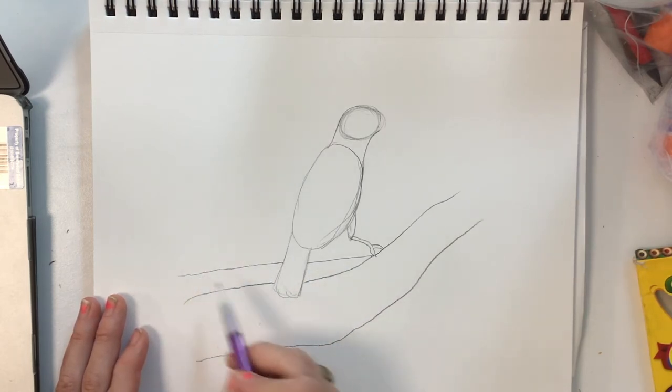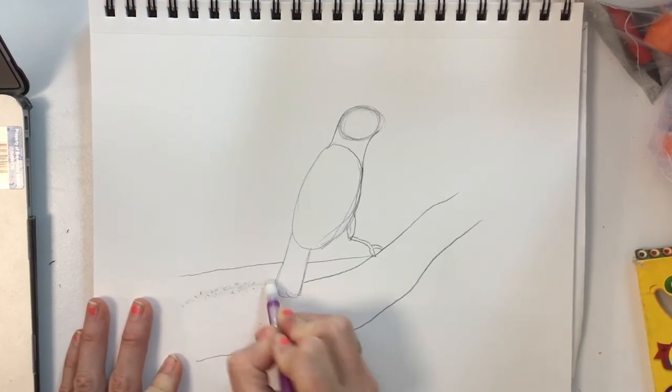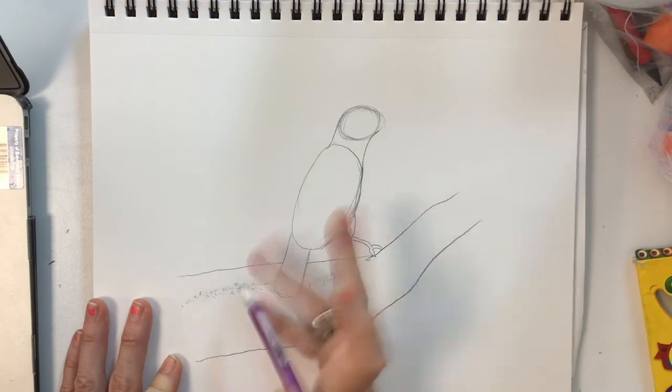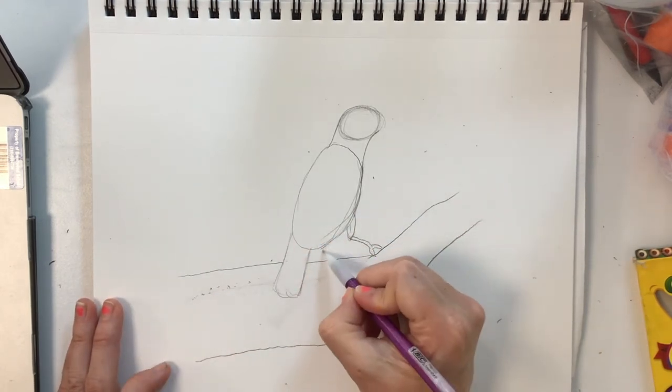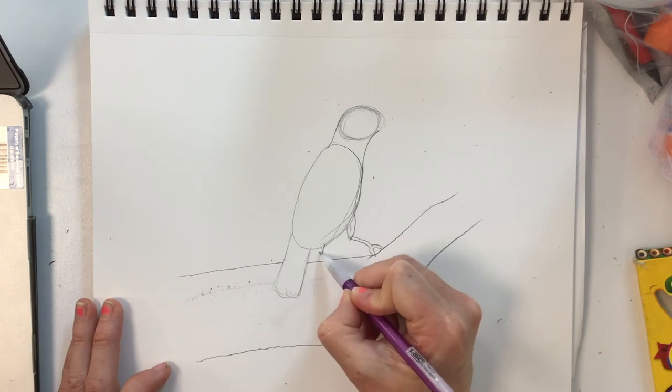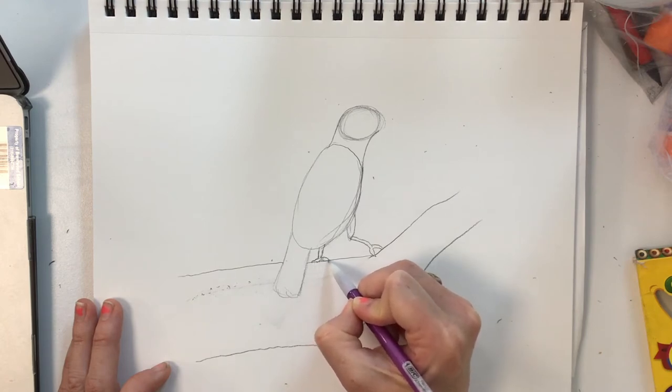I'm going to erase that first line so that my branch is a little wider and closer to the body, and I can add this little tiny leg shape that I see coming down and the little toesies coming off.